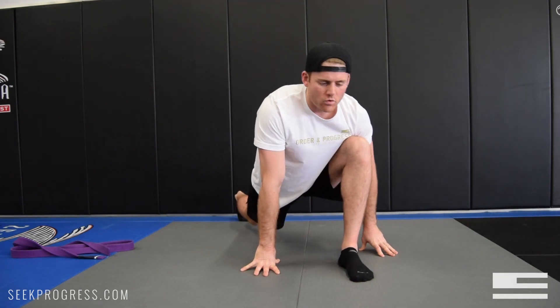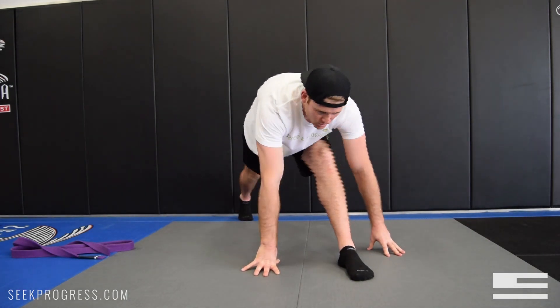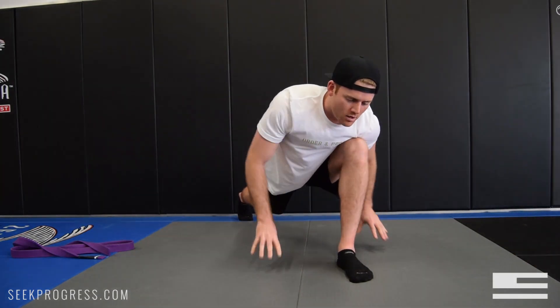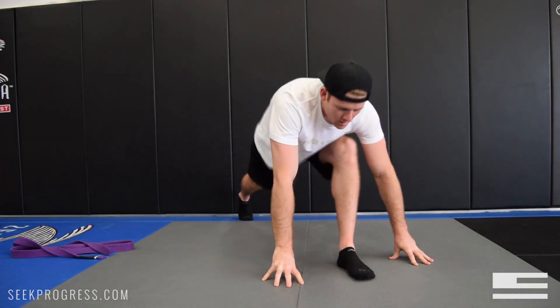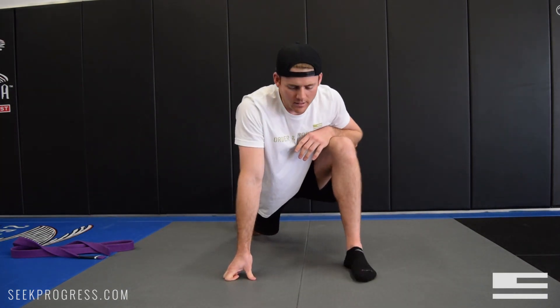Before Jiu Jitsu, you don't want to hold positions in a static stretch. On this one, you're going to try to straighten all the way. If it's too difficult, move your hands back a little bit — back and forth. If that's too easy, just move your hands up. Straighten, bend. I do that maybe ten times on each leg.